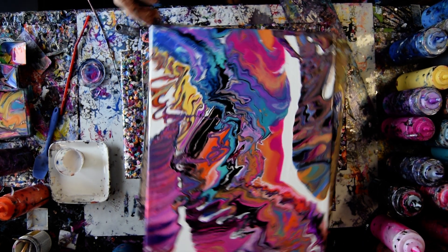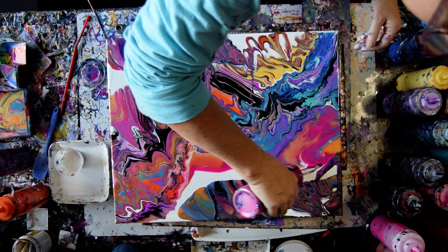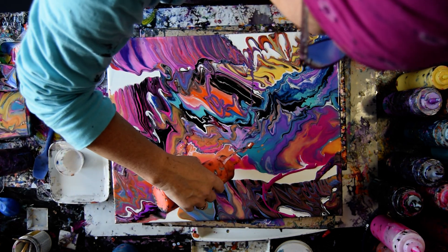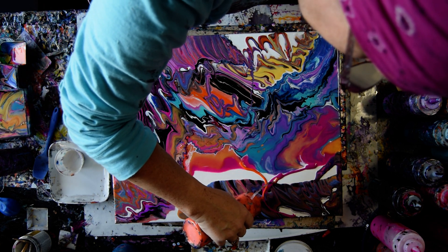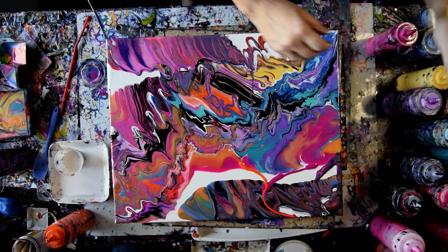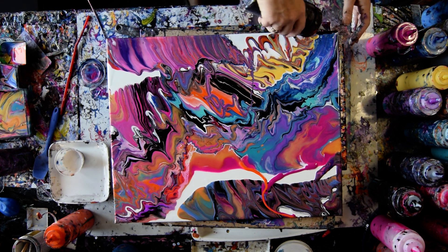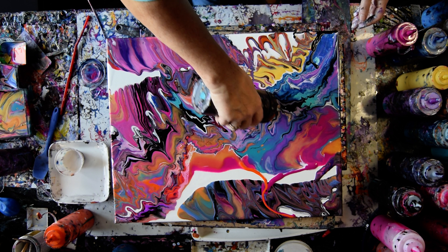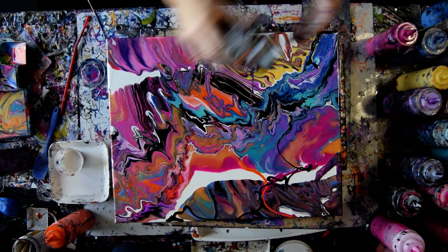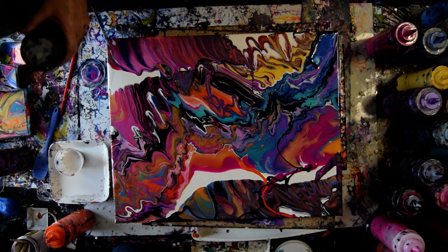I've got one minute left, and I like some things about this, but not everything. I have no idea what I'm doing, but I'm going to give it a shot. I think there's some black in my future, and it definitely doesn't need to be the enamel. So I love you guys. If you shop my Amazon link, it's at no cost to you and it helps me out. I love you guys. Take care of each other. Take care of yourselves.